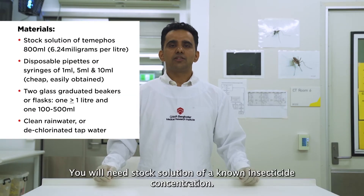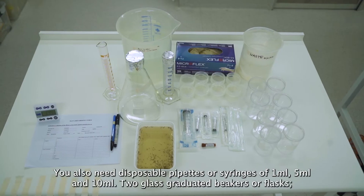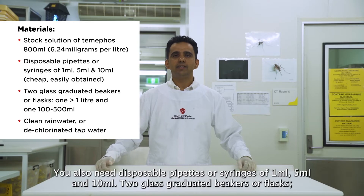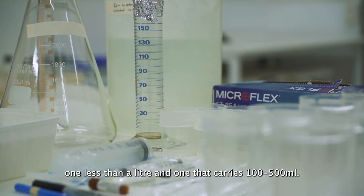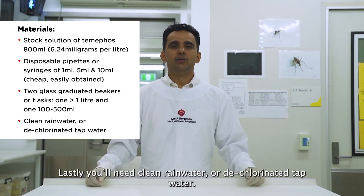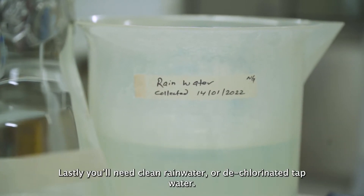You will need a stock solution of a known insecticide concentration. You also need disposable pipettes or syringes of 1 ml, 5 ml, and 10 ml. Two glass graduated beakers or flasks — one less than a litre and one that carries 100 to 500 ml. Lastly, you will need clean rainwater or dechlorinated tap water.